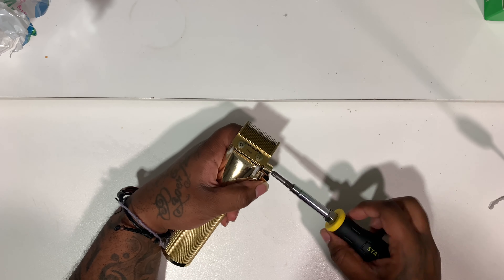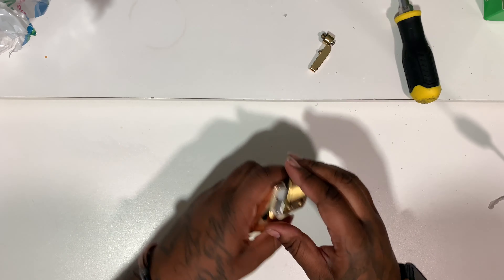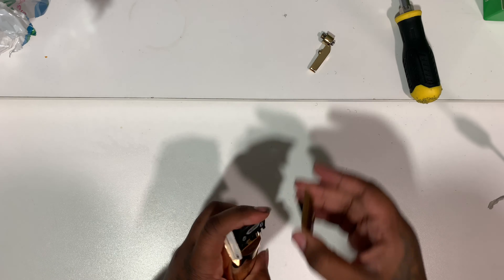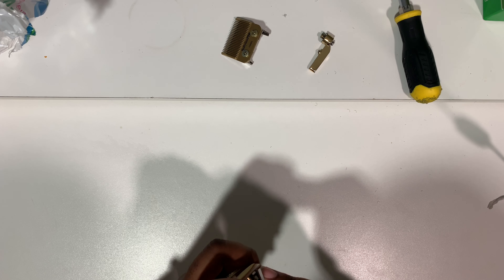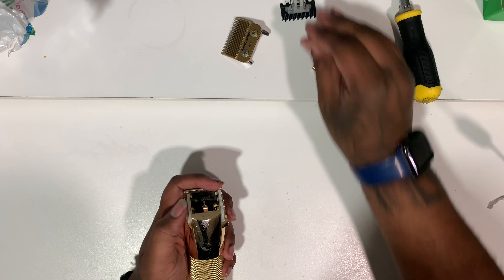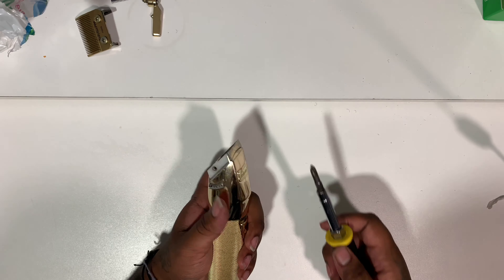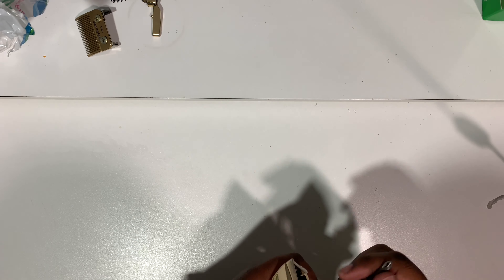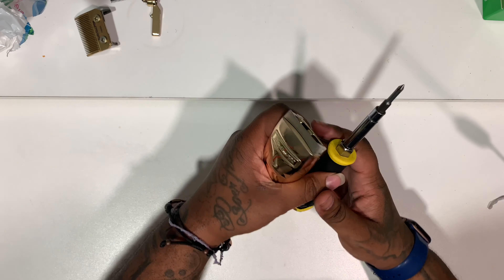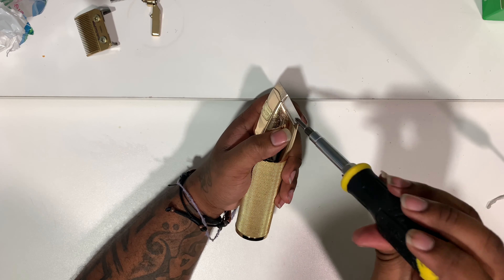I slide the blade and the bracket off together as one whole piece. The reason I do that is so when I put my blade back on I won't have to reset it — it'll already be set. I just have to pop the cutting blade back on, then slide the steel blade and the bracket back on the clipper.